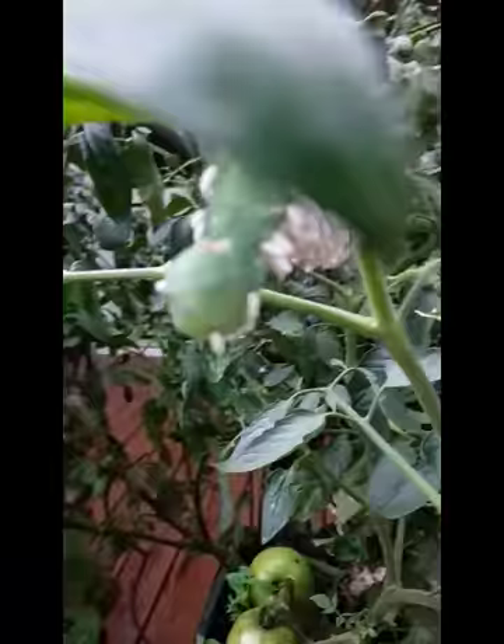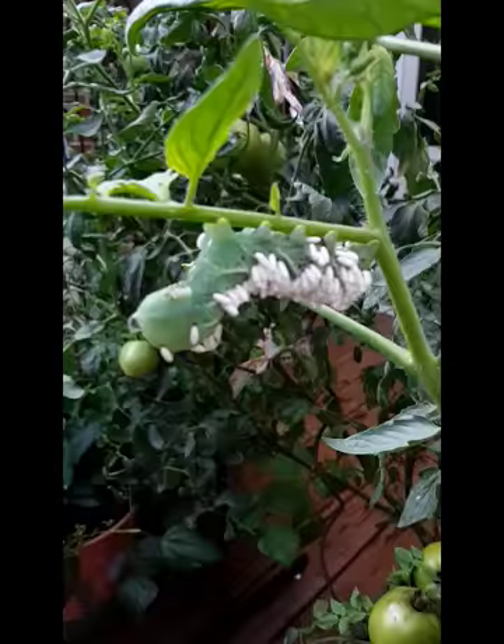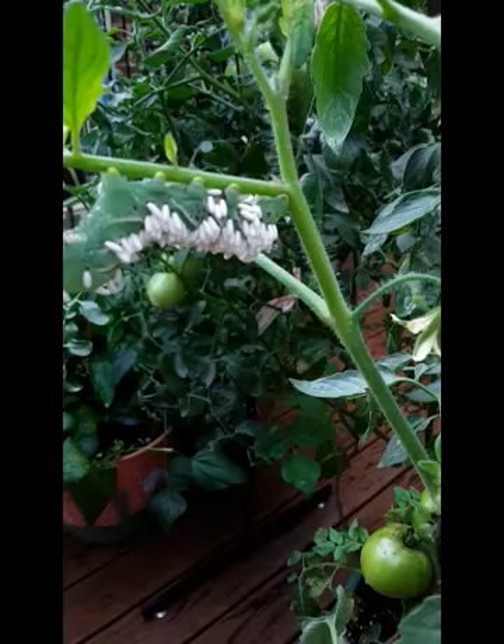Oh my gosh, isn't that creepy? I think this is our caterpillar frass maker. It says the white projections are the larvae of the braconid wasp — I can't say the name. Larvae that hatch from the wasp's eggs, which are laid on the hornworm, feed on the inside of the hornworm until the wasp is ready to pupate. Such host hornworms should be left in the garden in order to conserve the beneficial parasites.